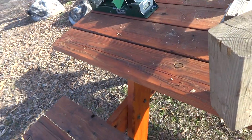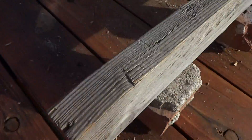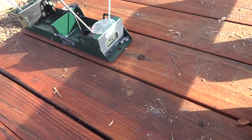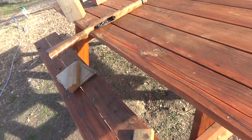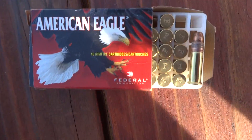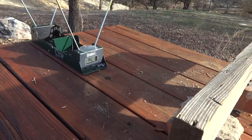I'm gonna see how much velocity a 22 long rifle round has after going through a 2x4. I have this 2x4 set up like two feet in front of the chronograph. I'm gonna be using a Ruger 10-22 and the round I'll be firing is the American Eagle 38 grain copper jacketed hollow point, from a distance of about five feet in front of the 2x4.